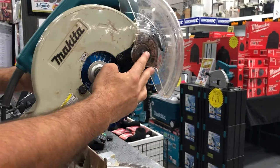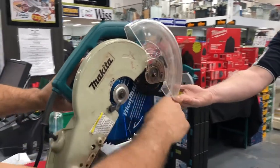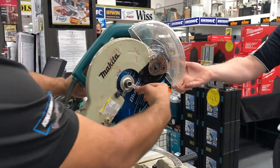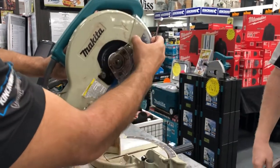You've got a blade lock on the back to lock the spindle. And you take your blade off — take that off, which is the left hand. And then you just bring that around.